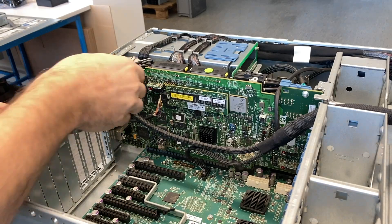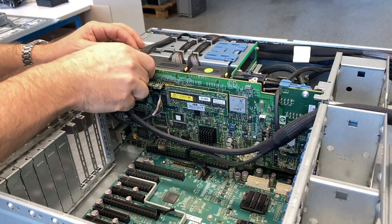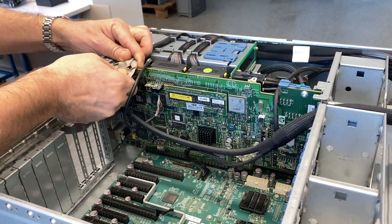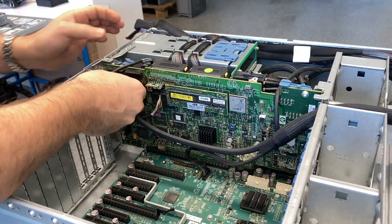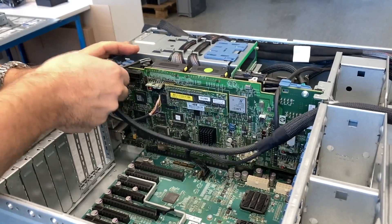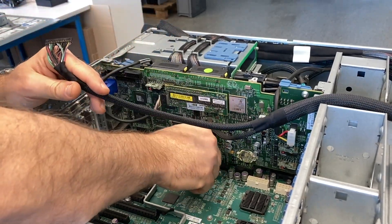This big board here is the IO or accessory board. It contains the RAID controller, network card, VGA card, real-time clock, and the ILO.